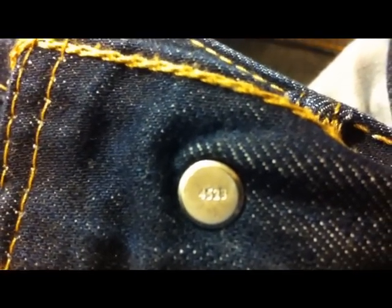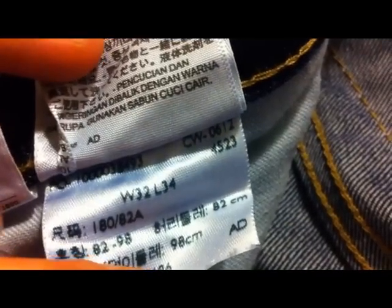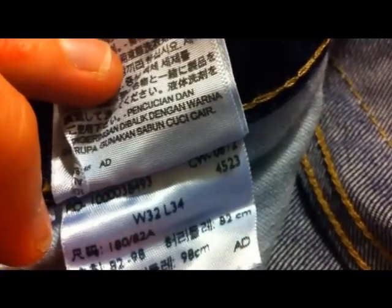If you look on the back of the button, there should be a number stamped on it. This pair's number is almost worn off, so I'll show you another pair where it's easier to see. You can just about see it's got a number on it — 4523. If we look on the inside of the jeans on the label, there should be a four-digit number on one of the labels. You can see there 4523 — it matches what we've got on the button. This is the factory stamp, and it's very important that these numbers match.